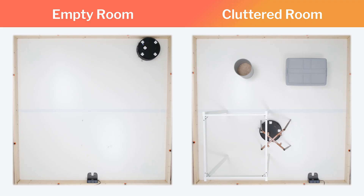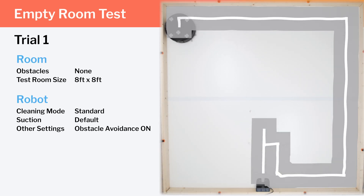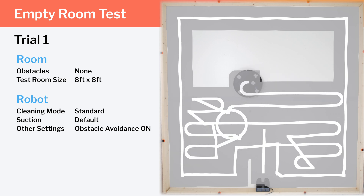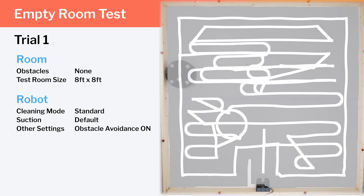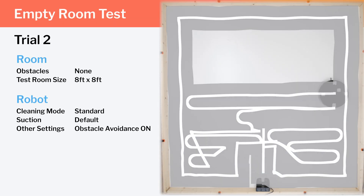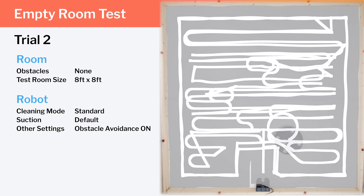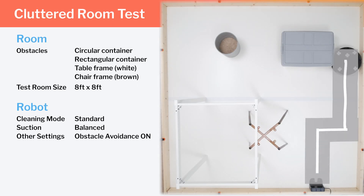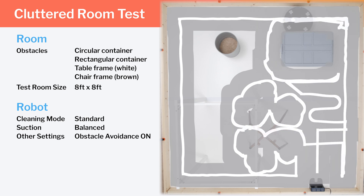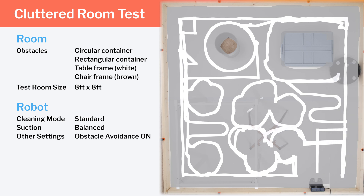We tested the N8 Pro's cleaning efficiency and coverage in two different environments: an empty room and a clutter room. In our empty room testing, we see the robot pathing very inefficiently. Note the unnecessary circular motion, and how the robot doesn't complete a row before turning to start another. The robot continues to path very strangely for the duration of the test, and in the second trial again doesn't always complete rows. Despite these pathing inefficiencies, the N8 Pro does get good complete coverage. In our clutter room testing, it seems to path around larger obstacles without issue, though we still see pathing inefficiencies in the few open areas. When it comes to coverage, we have no complaints — the N8 Pro gets good redundant coverage in this test as well.